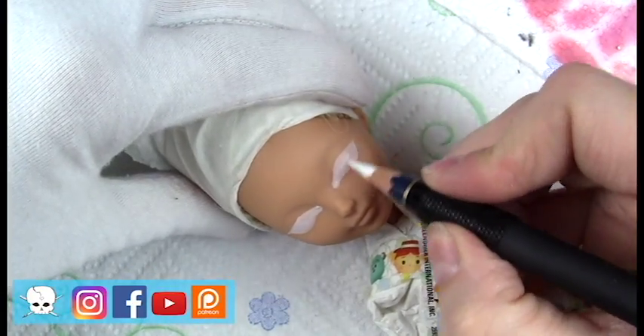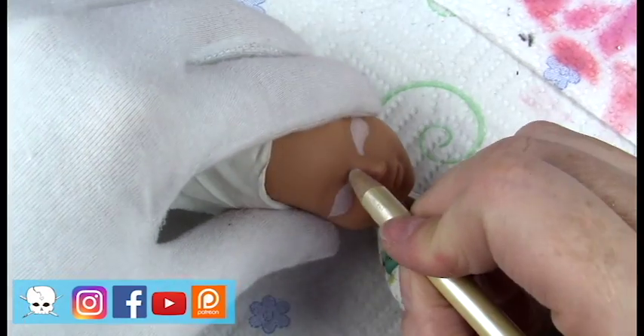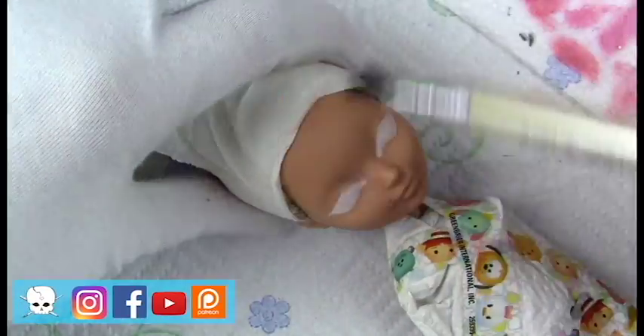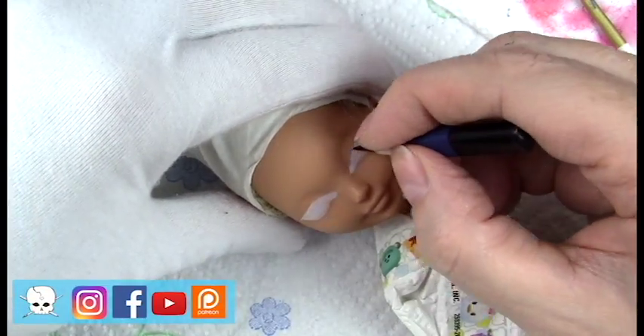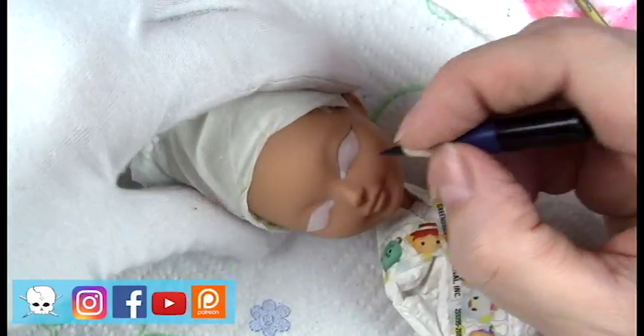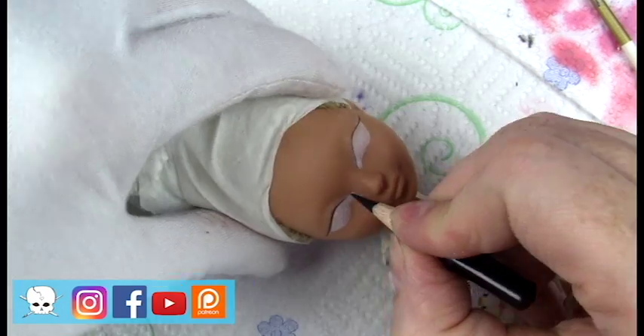It had been a while since I'd worked on some Ever After High girls, so I was excited to get started on a set of those. I really enjoy working on them because their face sculpt is a little flatter and I can use a lot of liberties with the shape of the eyes.